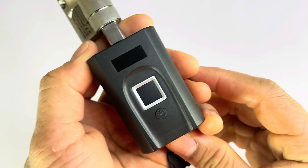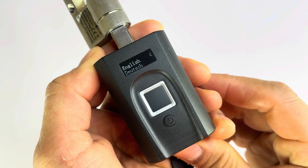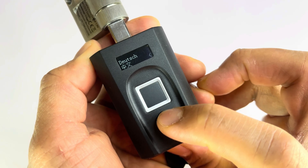When the battery cover is fully closed, it will automatically turn on. On the screen, three language choices will appear. Select the language you need by pressing the wake-up button.